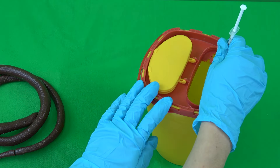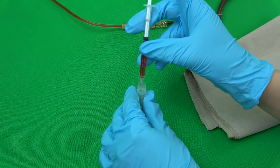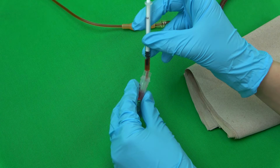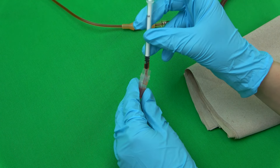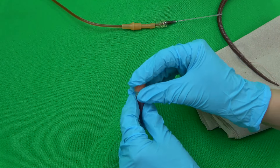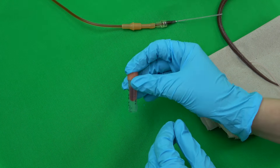The cannula is disposed of in the disposal container. To prevent the blood from coagulating, the blood must be transferred to the lithium heparin tube as quickly as possible. The blood is injected with constant contact to the wall of the tube. The lid is closed and the tube is gently swirled a couple of times.